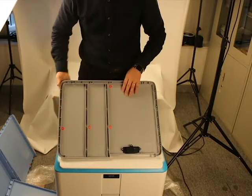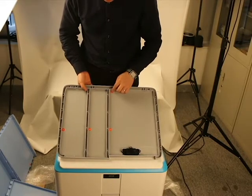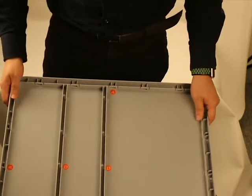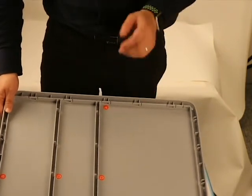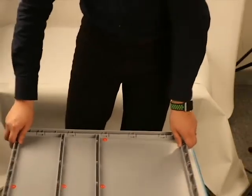On these plastic sheets we can find there is A, B, D — there is a Roman letter over there. So we need to follow the Roman letters to assemble the storage cabinet. Let's have a look.